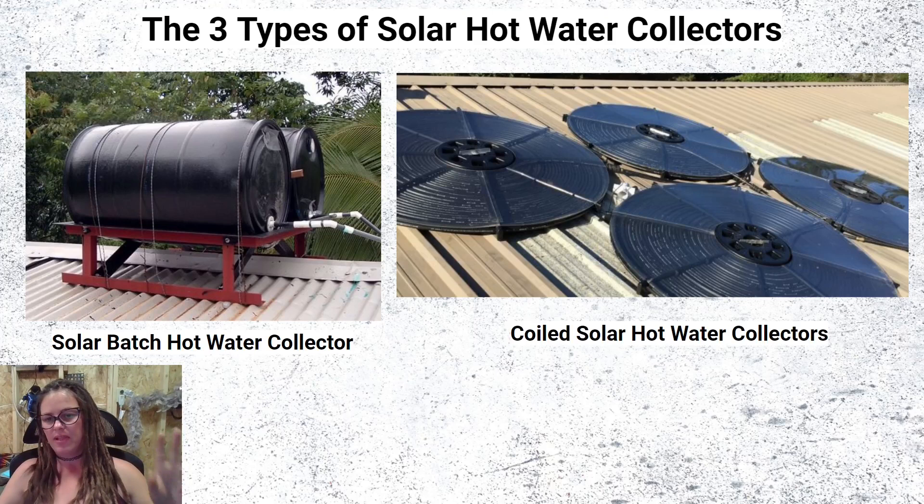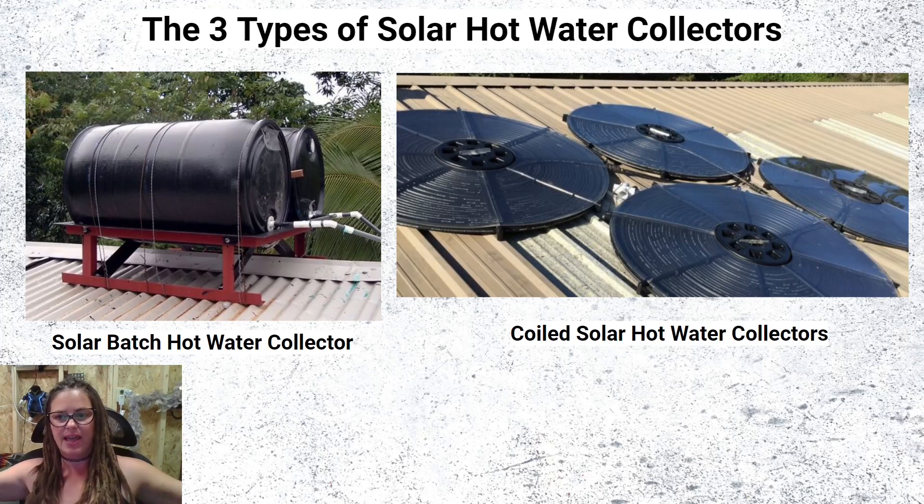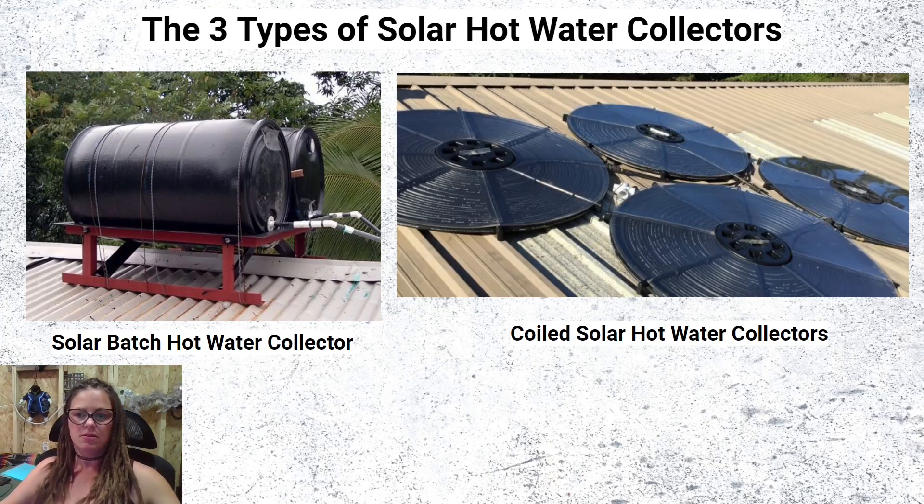The second type is called the flat plate solar hot water collector — this one happens to be a coiled one. There are different types: you can find hose that squiggles, or flat mats that hold water, but it's essentially the same thing — flat tubing. You typically find them on tops of roofs. The problem with this type is it's prone to freezing, so keep that in mind if you live in a cold area.